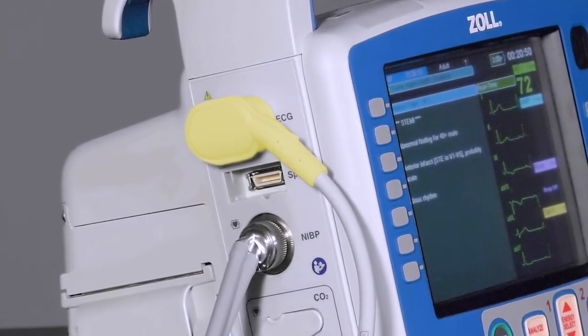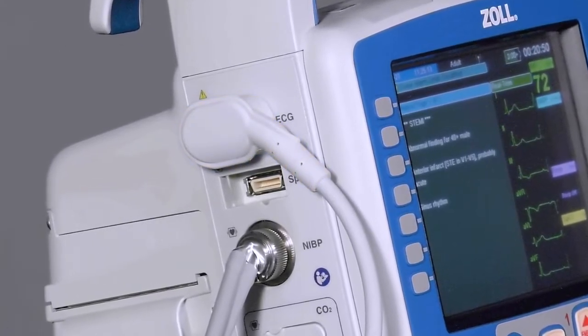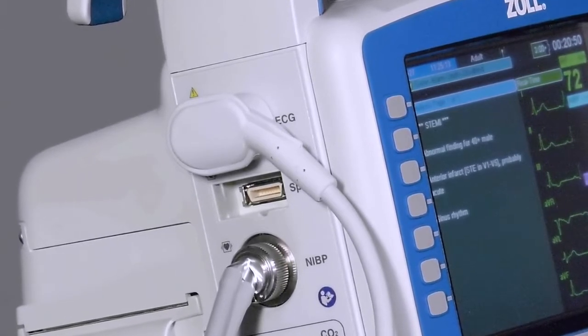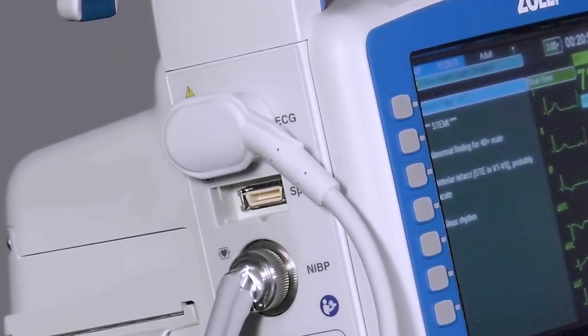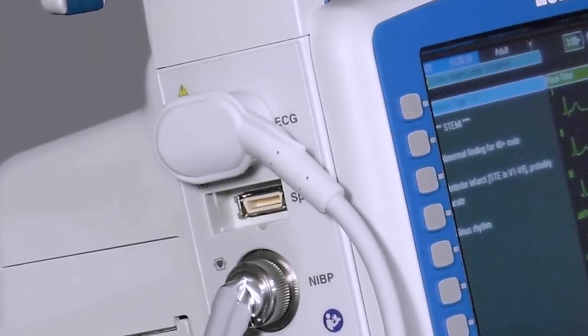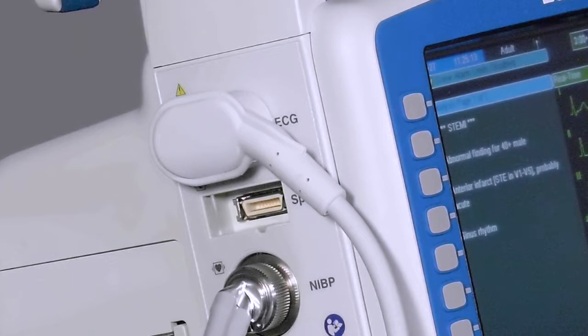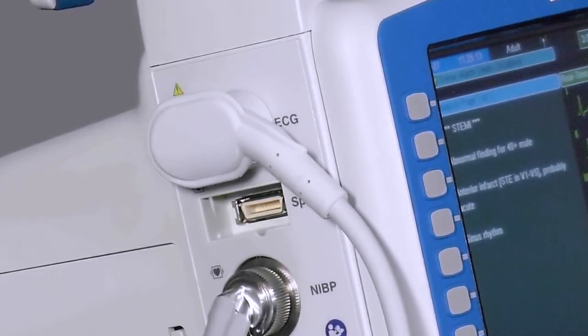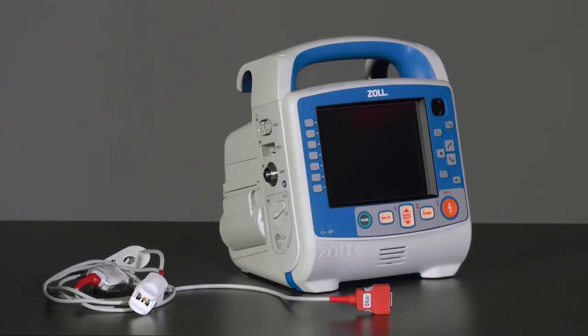In the X-Series Advanced, the ECG cable is capable of providing a respiratory rate using pneumography. When the ECG cable is attached, the X-Series Advanced monitors the patient's impedance level across lead 2.